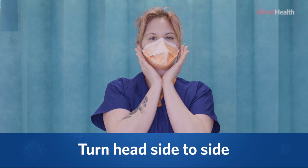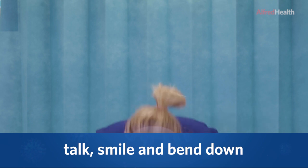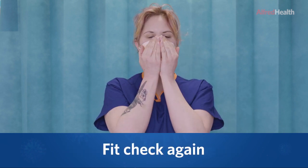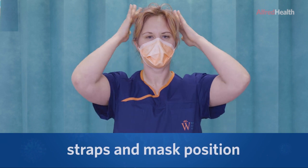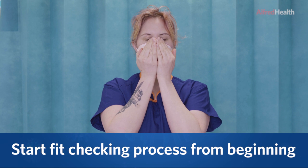Turn your head side to side, talk, smile, and bend down. Now fit check the mask again. If any air leaks are felt, readjust the nose piece, the straps, and mask position, and start the fit checking process over again from the beginning.